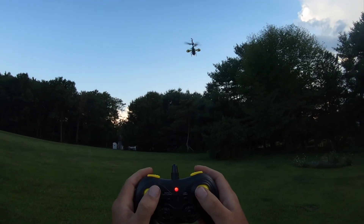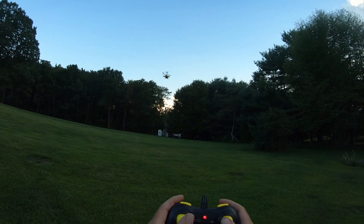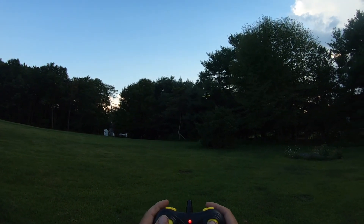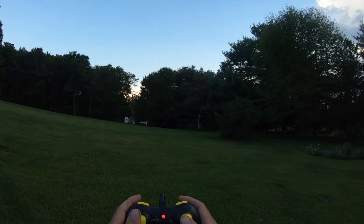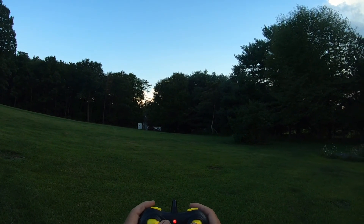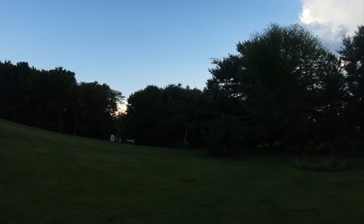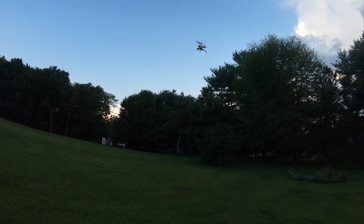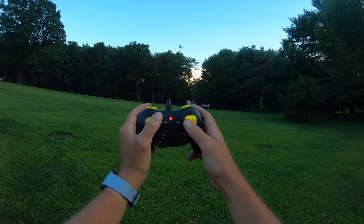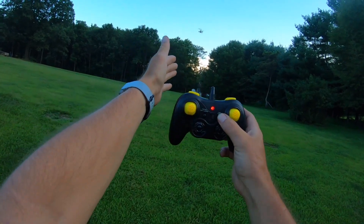Let's check the side shift out. The side shift does work — it's not really that fast, but it does shift side to side. These coaxials are not capable of doing that until now, with these rotors on the sides. There's also a button called light control that simply turns the LED off.